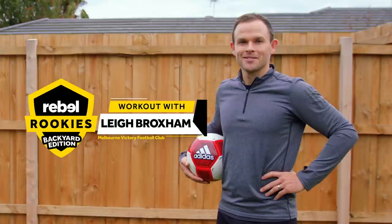Hi guys, welcome to the Rebel Rookies Backyard Edition. I'm Lou Broxham from Melbourne Victory. I've designed a bunch of exercises that you can do at home to stay active and to keep fit, so something you can join along at home with me.